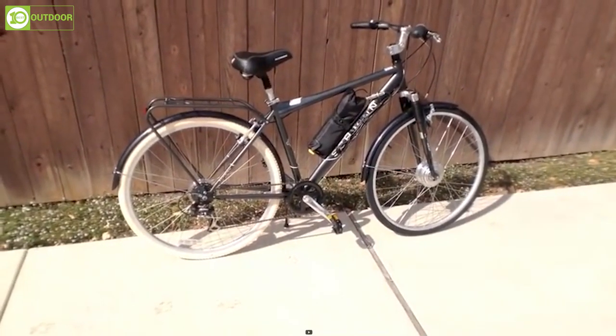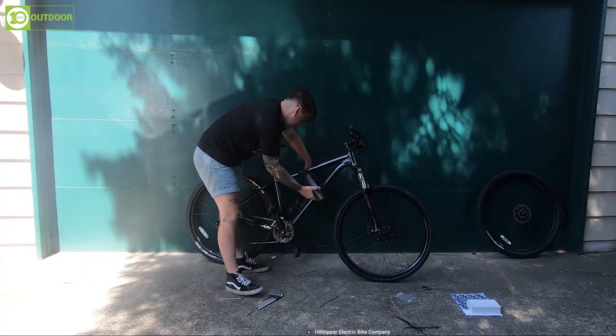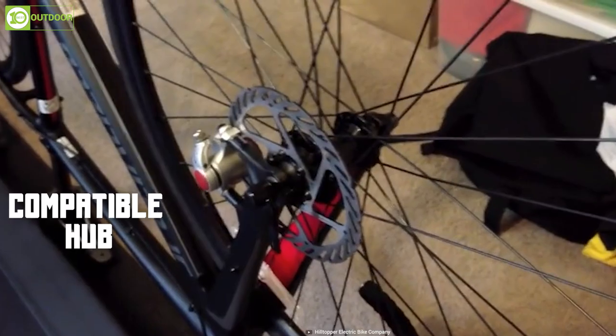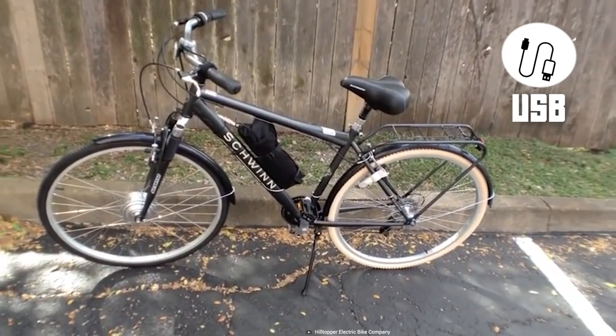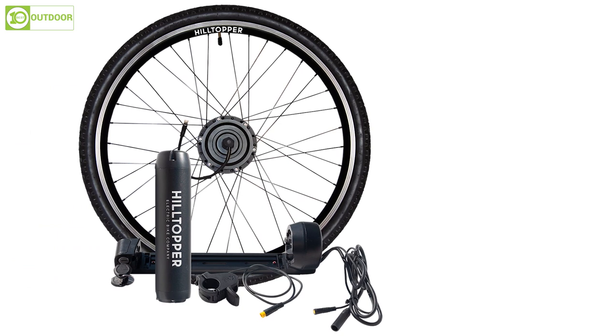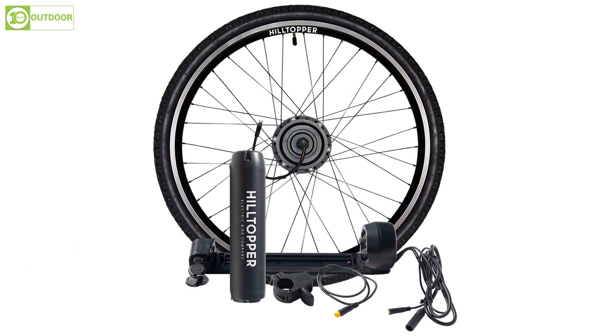This kit has also been updated with new features such as an easy-to-remove battery, a battery lock, a disc brake, a compatible hub, a USB charging port for your phone, and a thumb throttle for power control. Overall, the Hilltopper Sprinter electric bike kit is a great choice for those looking to conquer hills with ease and enjoy their rides to the fullest.